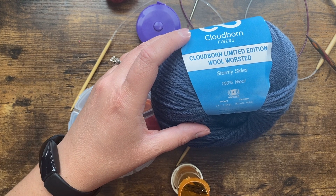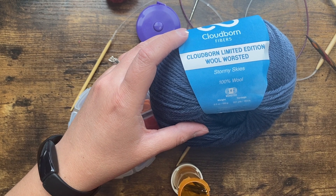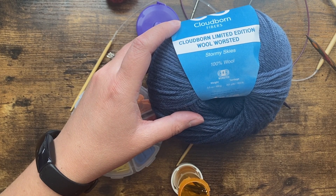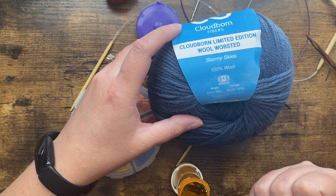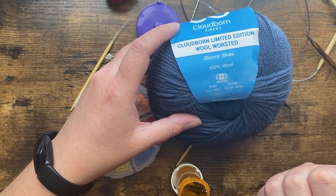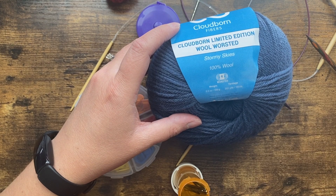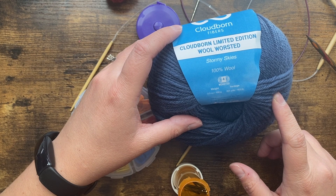The most important thing for right now is we are looking for about 200 yards per 100 grams. Some other good substitutions would be Wool-Ease by Lion Brand — that's in a lot of your big box stores if that's where you're going to go for your yarn. It has a little bit of wool; it's mostly acrylic. That would be a good substitute you'll be able to find pretty easily.